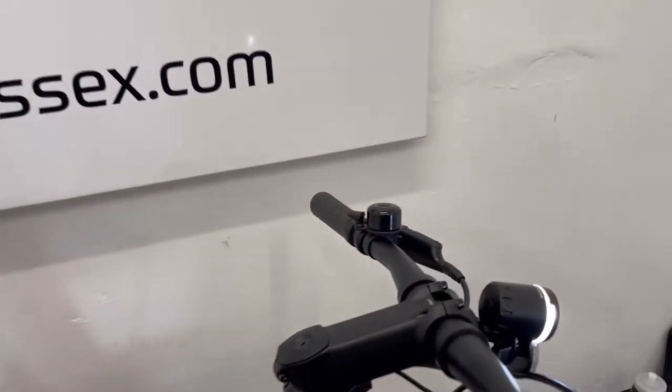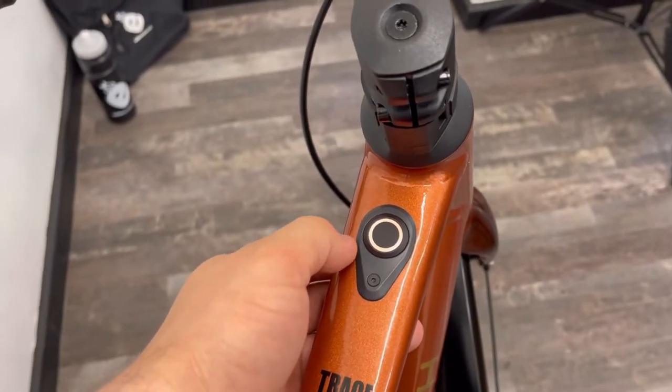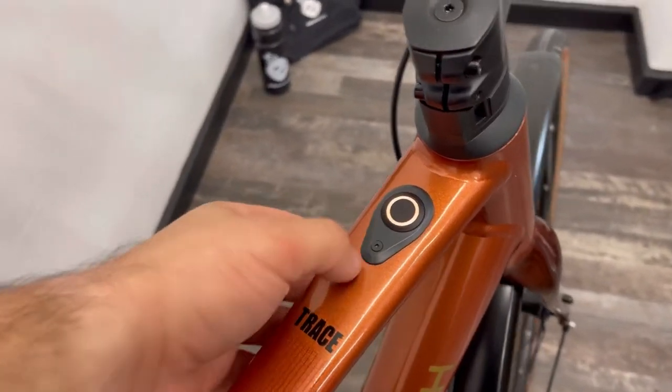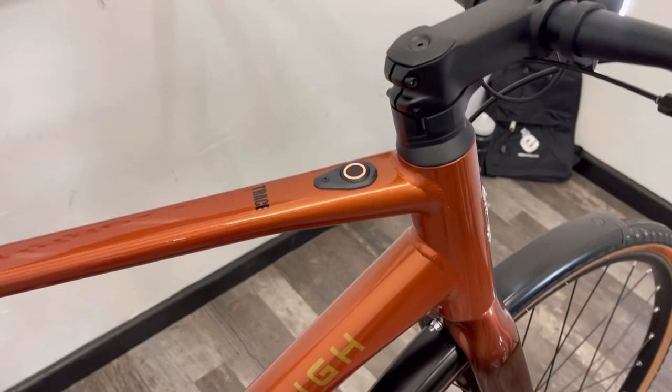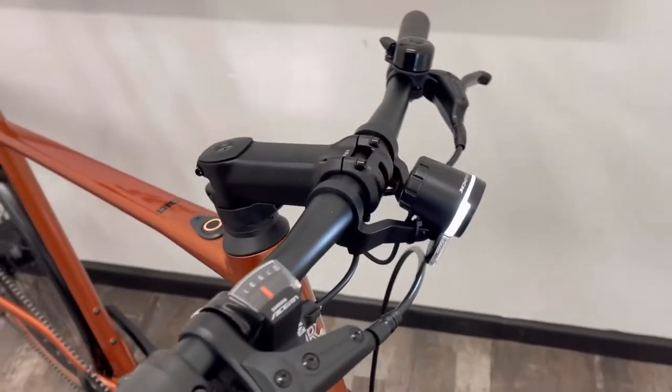It uses the iWoc controls — this system here — so it Bluetooth-connects to your phone and you can use the e-bike Motion app to see your miles per hour and other salient information whilst you're riding.